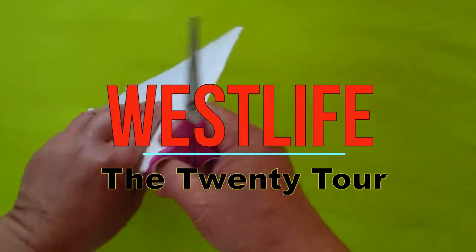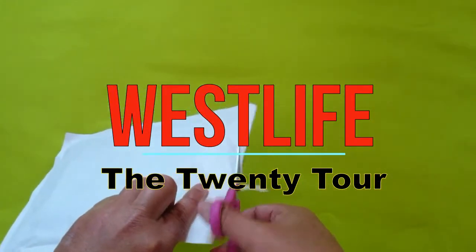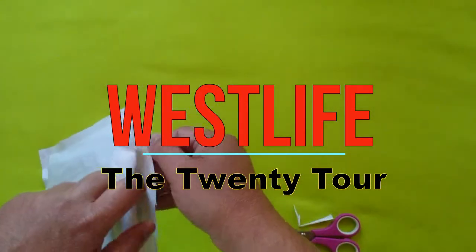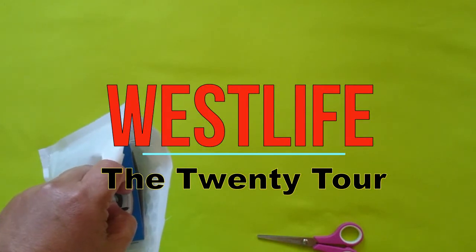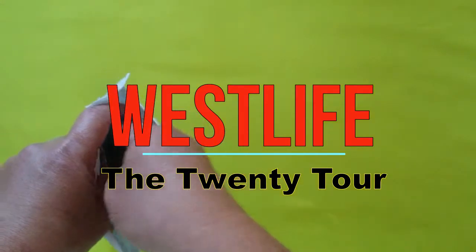Let's begin by opening this up and I'll show you guys what today's unboxing is. Hope you guys are doing great today. We have a very warm summer here in Germany.